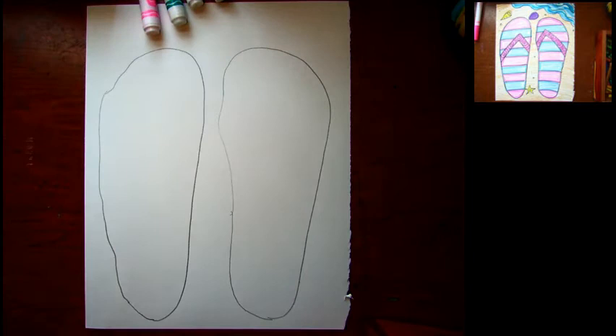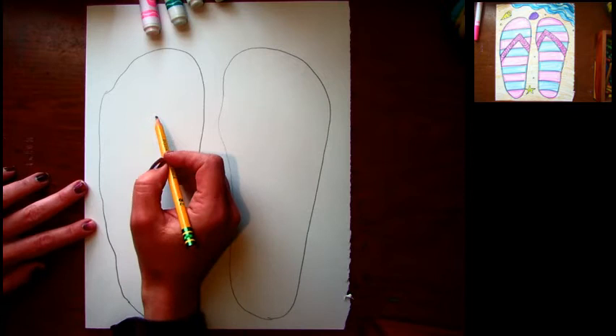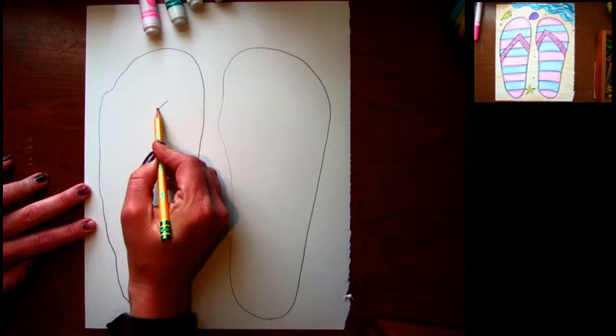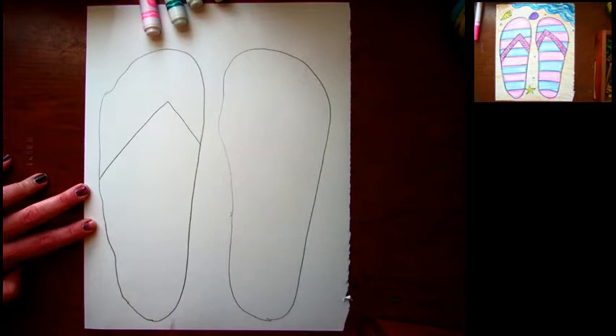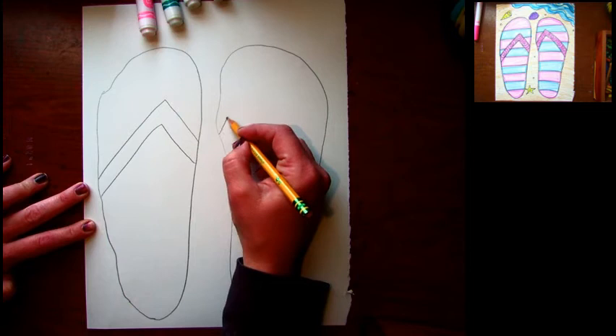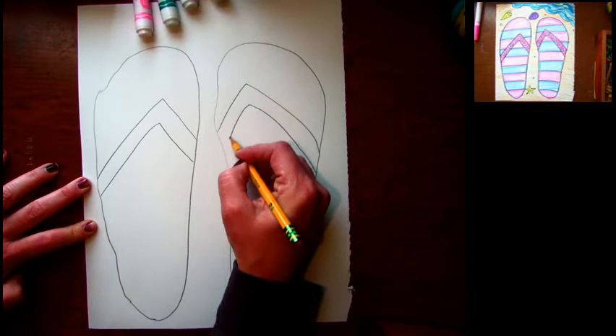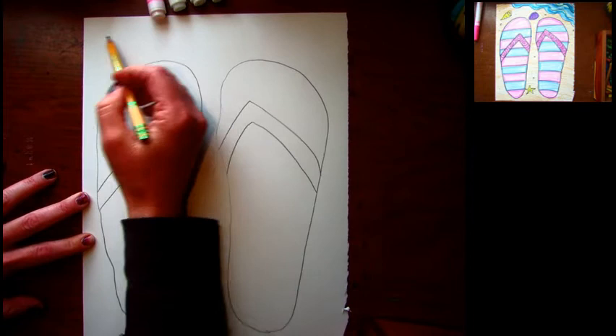Once you have your feet traced, we're going to draw the straps of your sandals. That's a similar shape to an uppercase A — we're gonna make the tip of the A be a little bit toward the inside of the shoe, so it's also like drawing a mountain. Then I'm gonna draw a second line just like that first one to show the thickness of my flip-flop straps. I'll do that on both of my sandals.